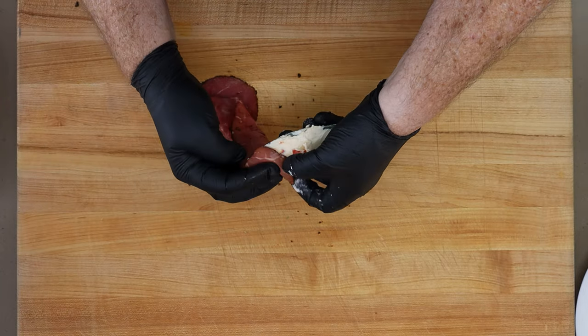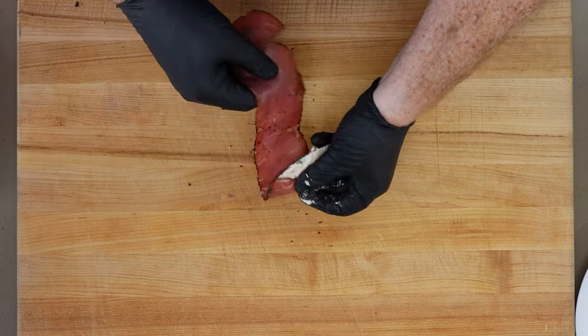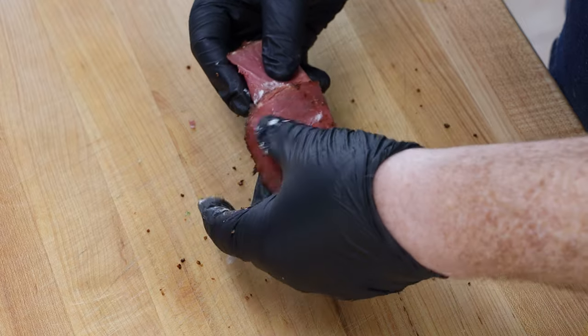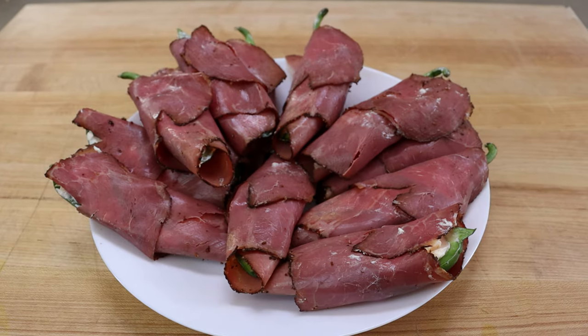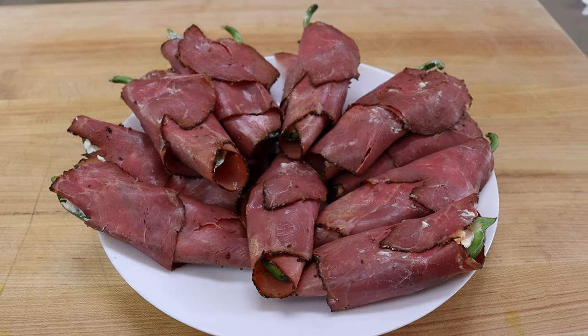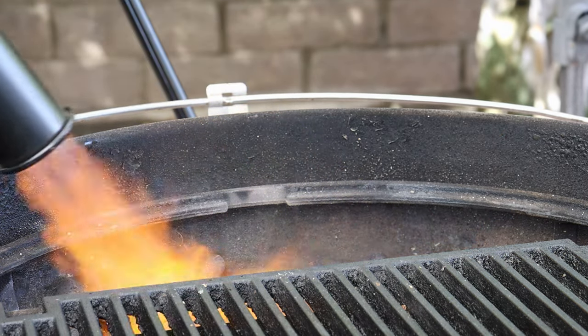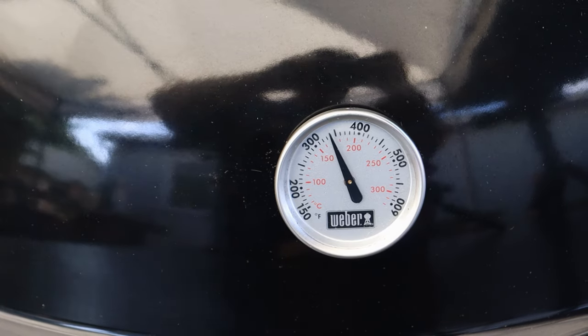And if your pastrami gets really floppy, you can always use a toothpick to hold it in place. There's no judgment here on that. I'm going to get the rest of these wrapped up and then we're going to head out to the grill. The kettle is up to temp — I'm targeting around 350 degrees today. So let's get our pastrami-wrapped poppers on.